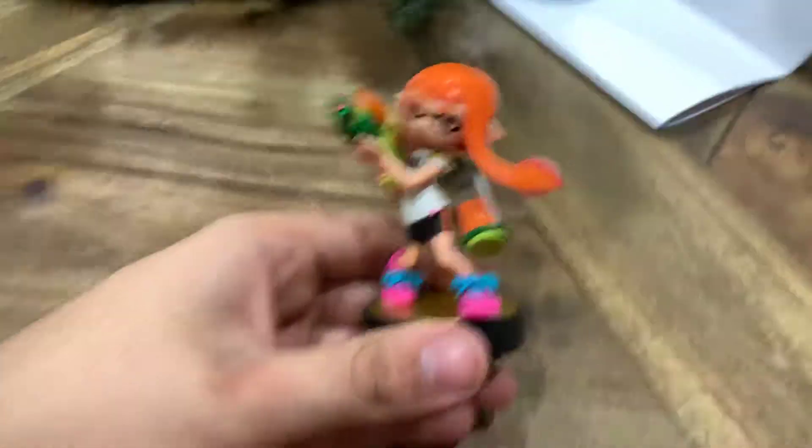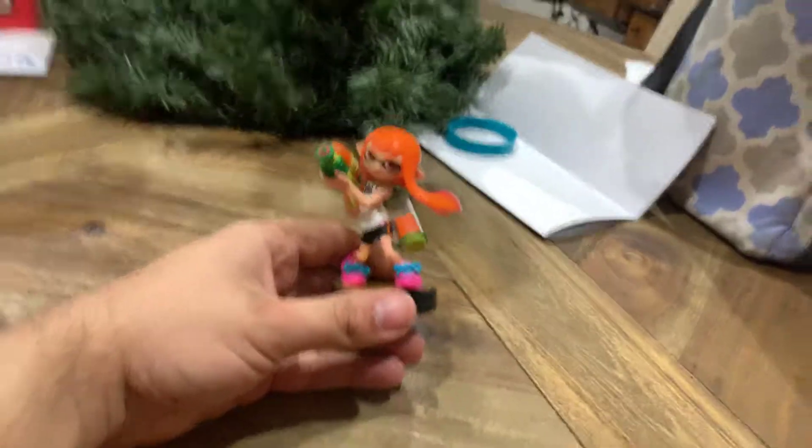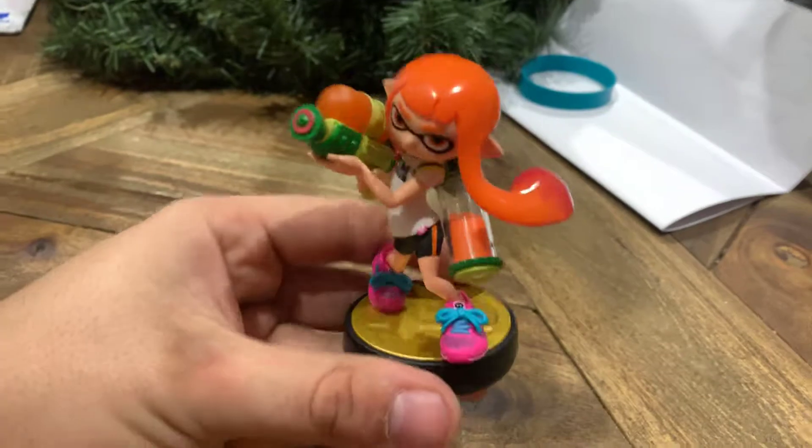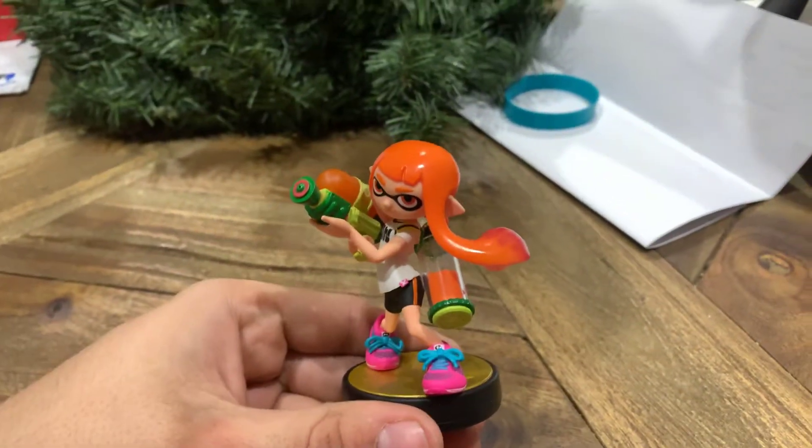Here we have Inkling, ready to go. Look at her. Unbelievable. Can you imagine what she looks like when she becomes an Amiibo? I thought so too. But what do you guys think? Do you like my unboxing of Inkling? Let me know in the comments.